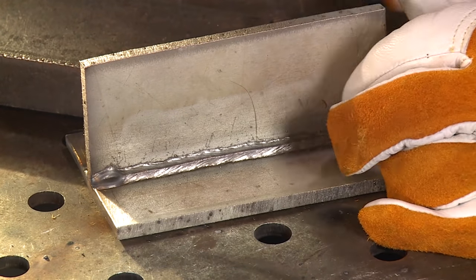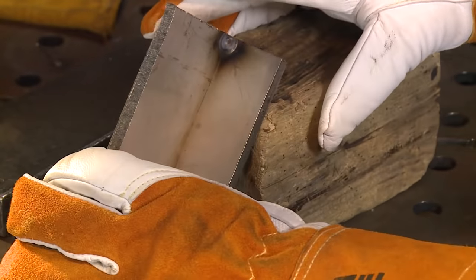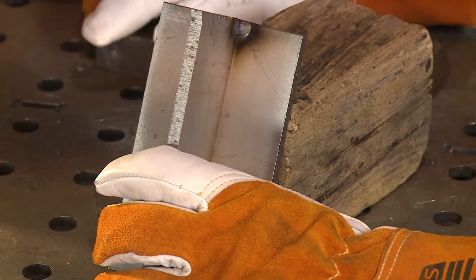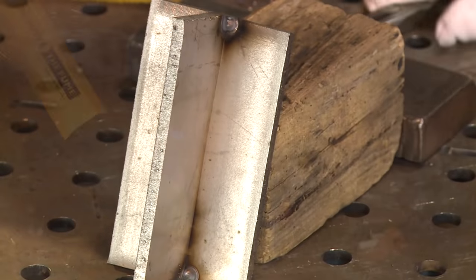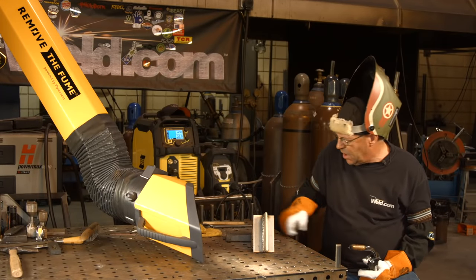Let me turn this up a bit and see what we're going to get out of our downhill welds. I wouldn't want to run this uphill — it's too hot and fluid.